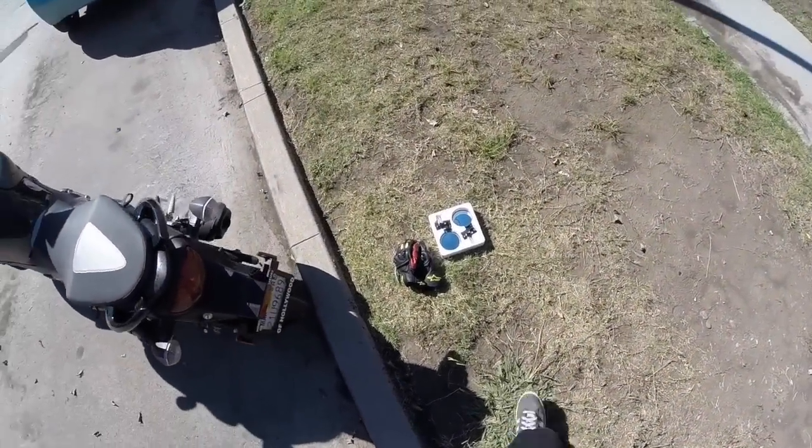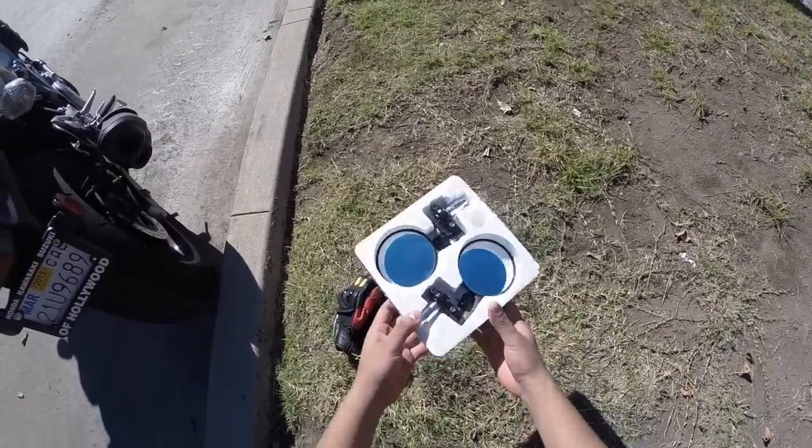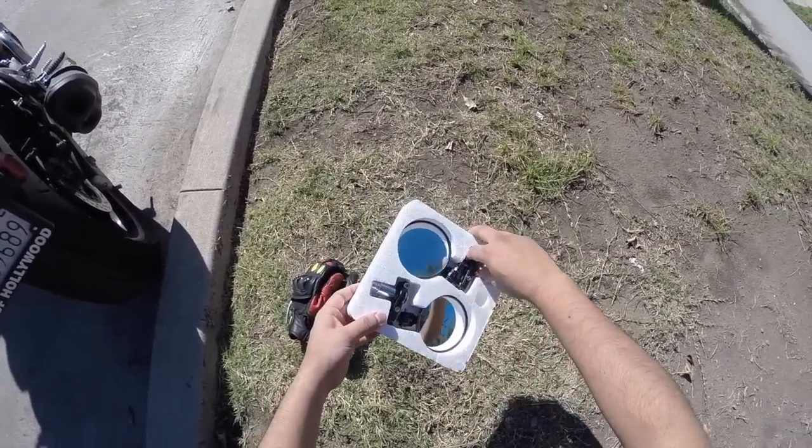What's up YouTube? So I just got in my bar end mirrors. I'm going to install these guys and then go out for a ride.